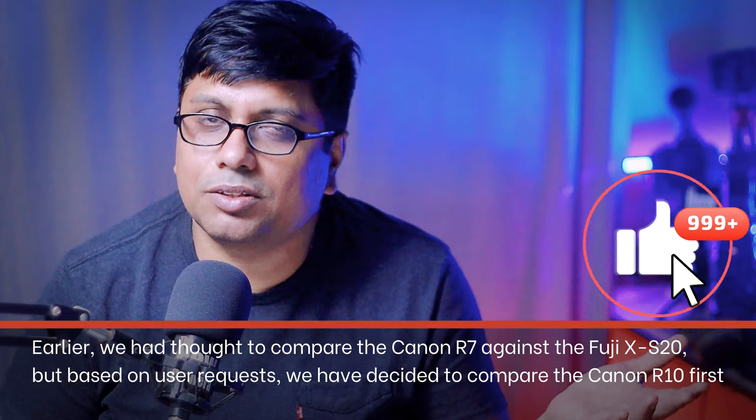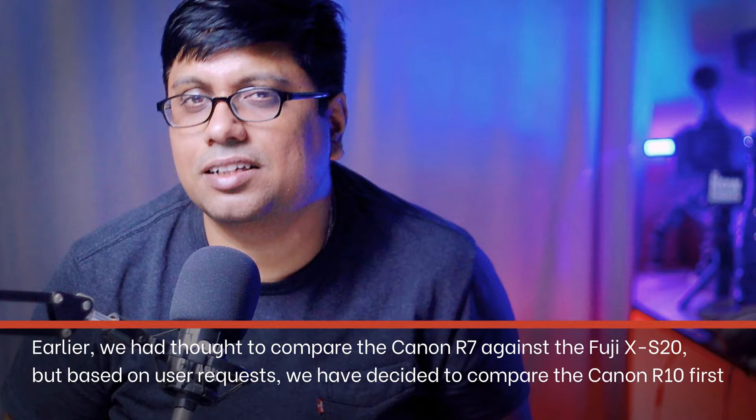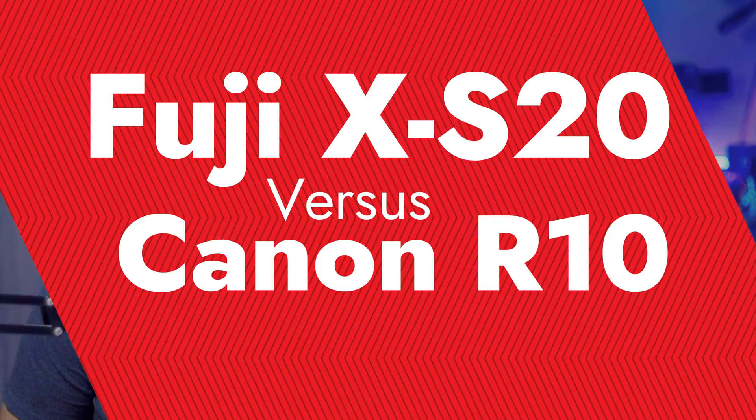Initially we thought about comparing with the R7 for better video resolution, but based on user requests received on previous videos, the biggest request was XS20 versus R10. So here is your comparison — it starts right now. Before we jump in, if you are new to our channel, do consider subscribing.